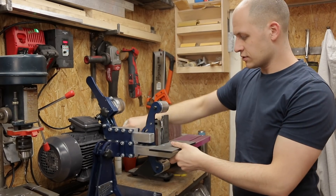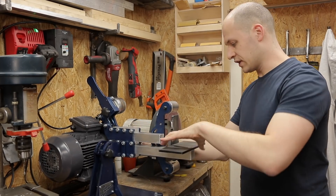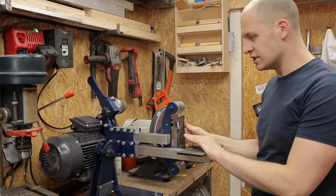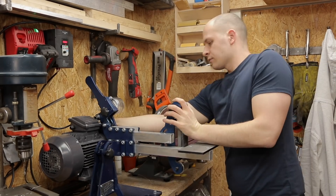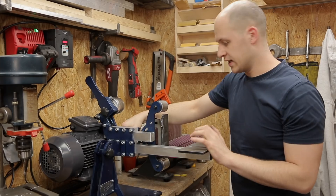Apart from that, you can also adjust this arm, and I'm pretty sure you can fit a 2x72 belt on it if you extend it all the way to the front like this. But I don't have that much room here, so I just stay with the 2x48 belt.